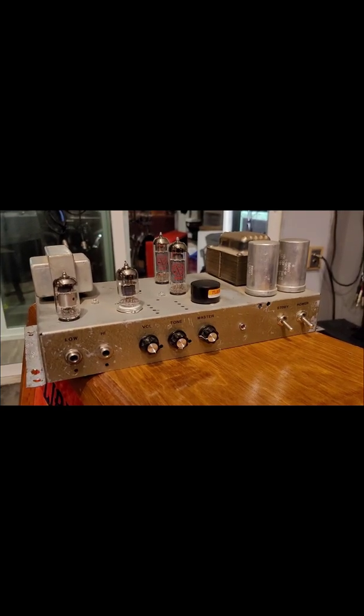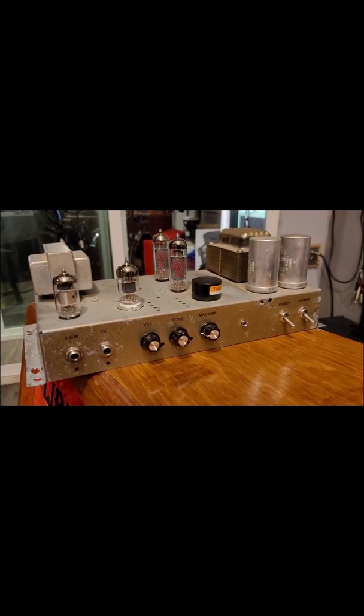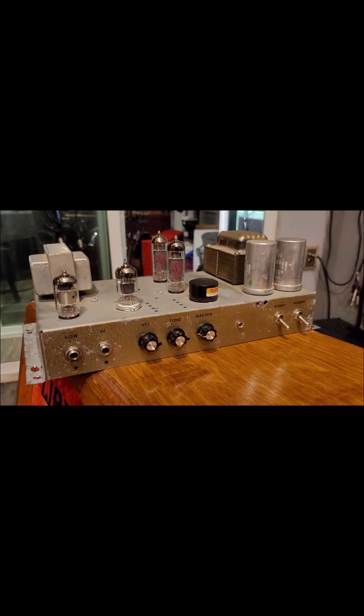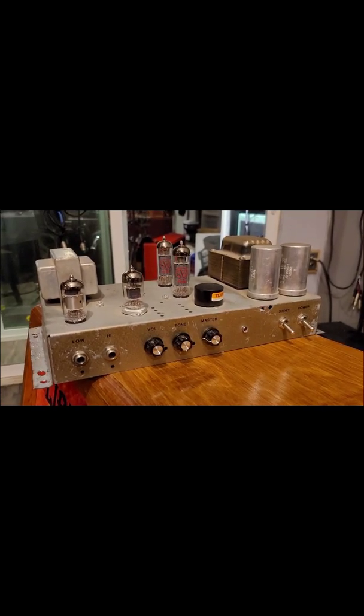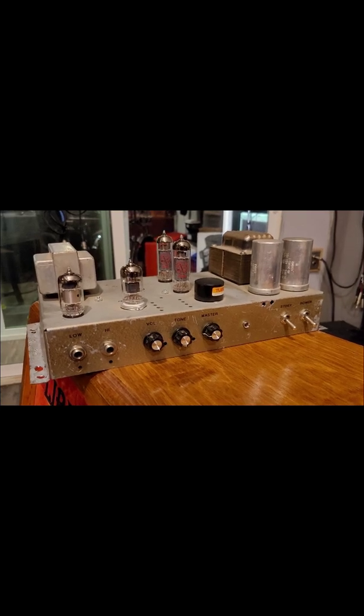Hey everyone, I'm making this video because I have this amplifier for sale. I wanted to give a brief explanation. This is a Hammond tube amp from an old organ that's been converted to a guitar circuit, which is pretty cool.